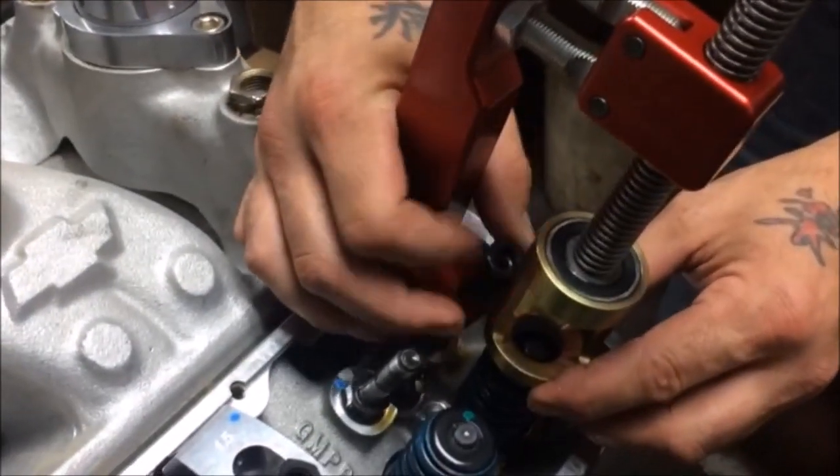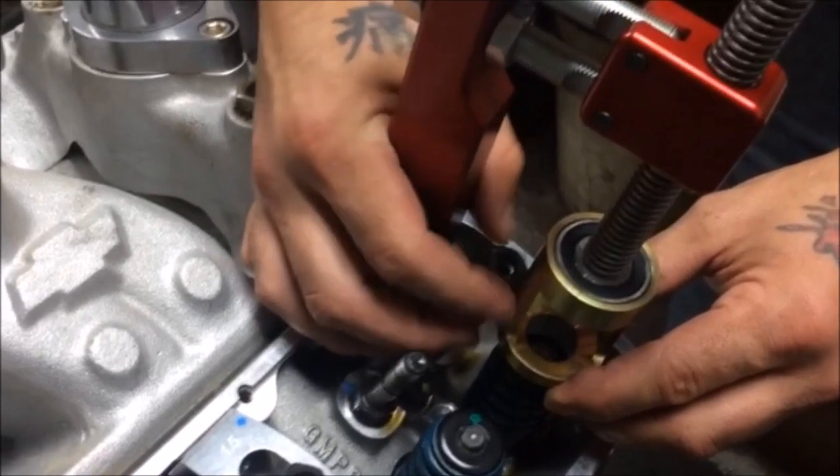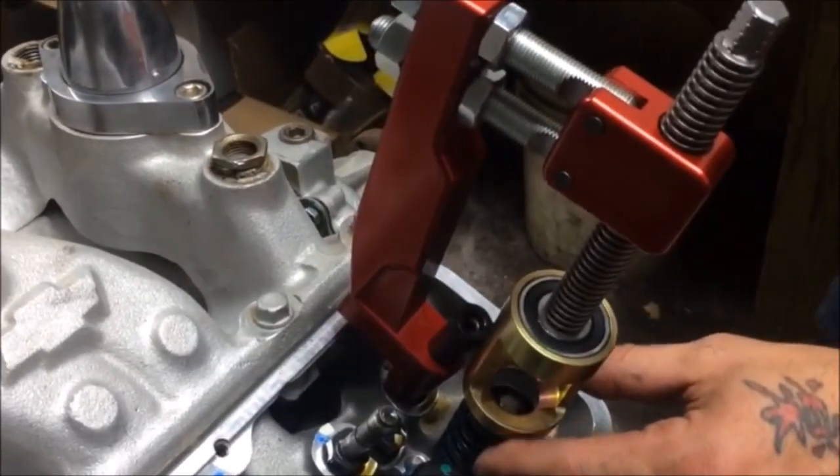Place it in the hole, hand tighten, and then lock it down with a wrench. This will keep the tool stable when we apply pressure to the spring.